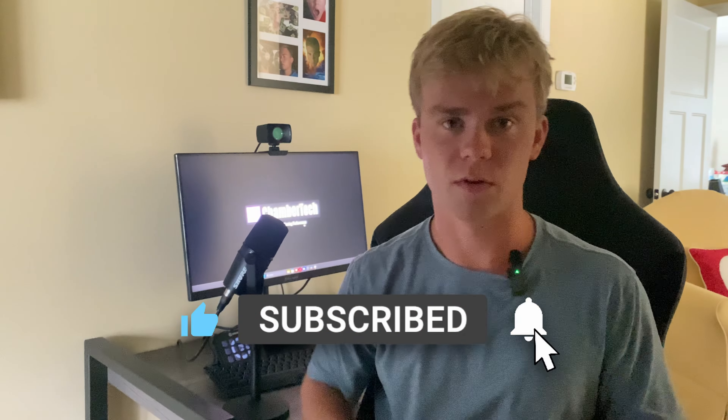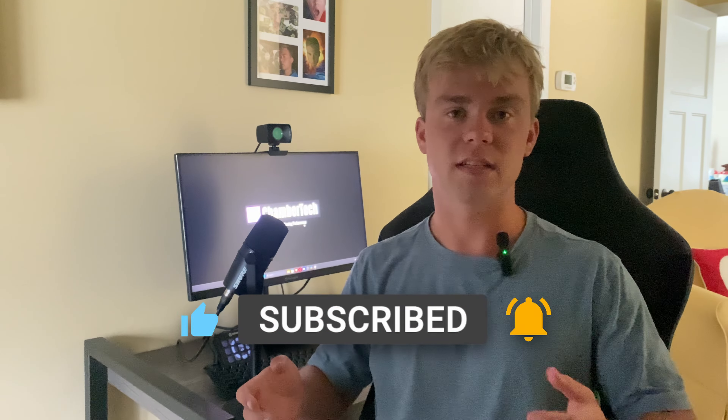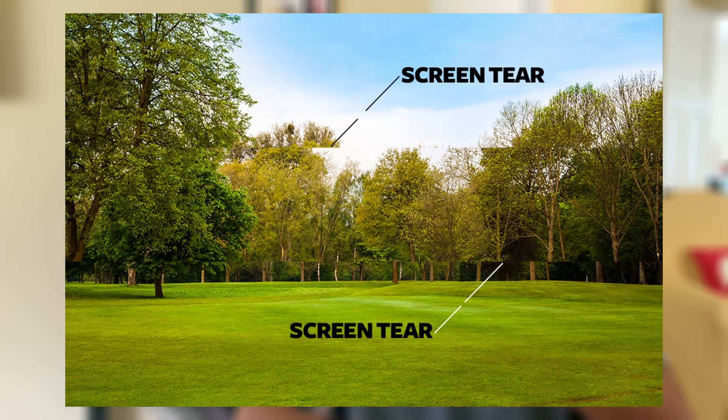G-Sync is nothing new. It was introduced many years ago by Nvidia and then AMD joined later with FreeSync, and what it does is it tries to mitigate tearing. Tearing sucks — it's basically when your FPS and your refresh rate don't match up and you get some weird lines. It's just not fun.